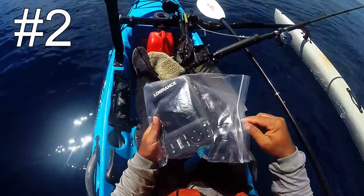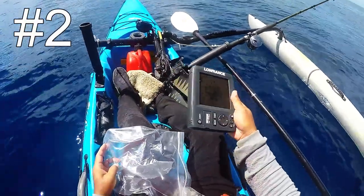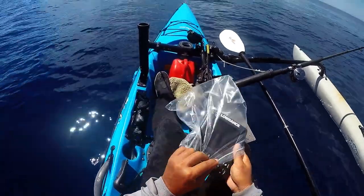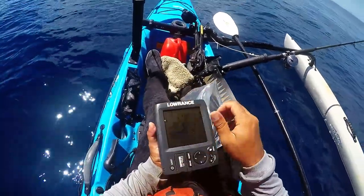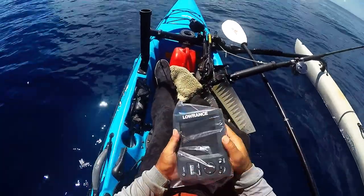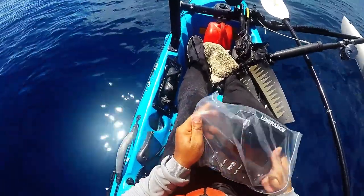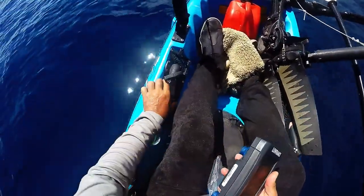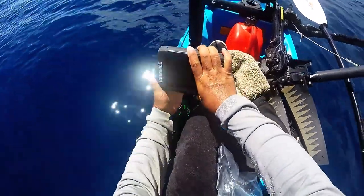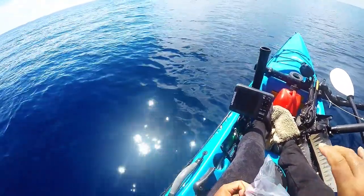The next tip is the always-useful ziplock bag. I specifically use one for my fish finder for multiple reasons. One of the basic ones is when carrying it around — especially if you don't have one of those screen covers — putting it in a ziplock bag gives you a little scratch resistance to worry less about. The second usage is particularly useful for me: once you have it mounted in your kayak...